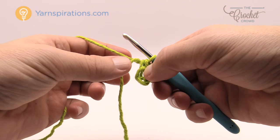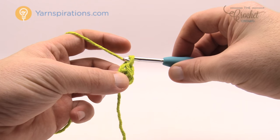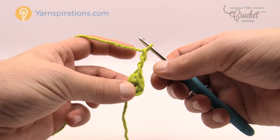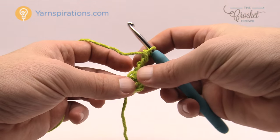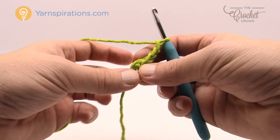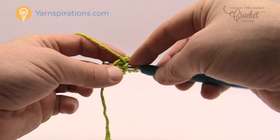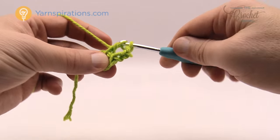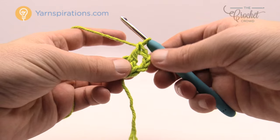Let's begin our first round. It says to chain three and it counts as a double crochet — so we chain 1, 2, 3. In the rules of crochet this counts as a double crochet according to this pattern, so we need to double crochet 13 more times into the center of the ring. Take the loose end and lay it over top of the ring so when you go to double crochet — wrap the hook, go into the center of the ring, yarn over pull through, yarn over pull through two and two — that's a double crochet and it'll trap the straggler into position.